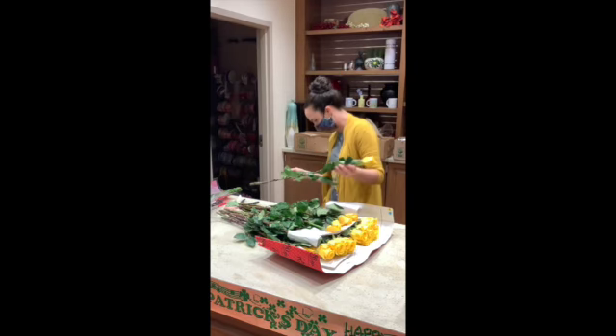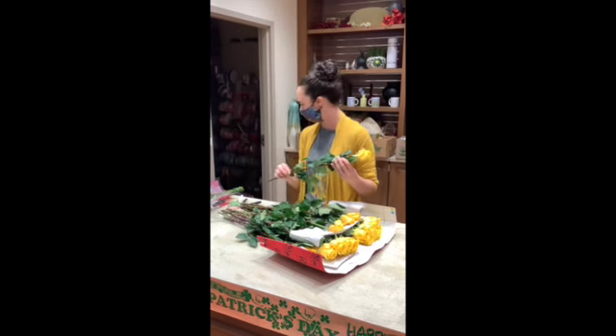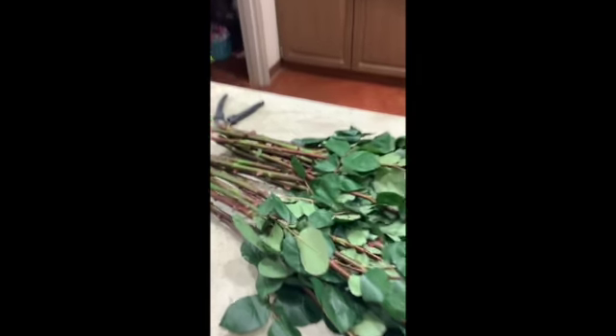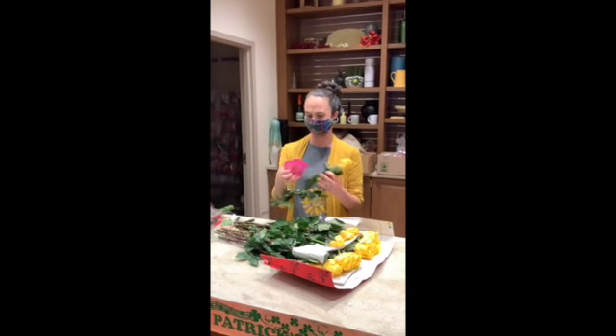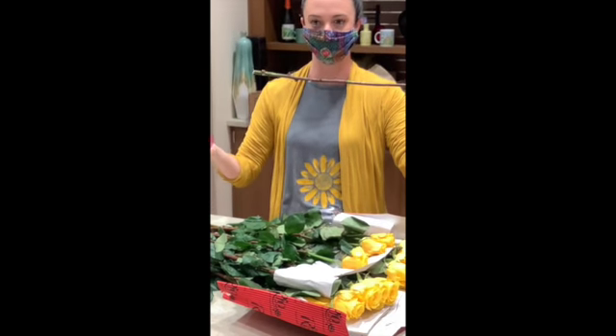With roses, you actually have to de-thorn them. This is the de-thorner we use — I'm not sure exactly what it's called — but you take it and it takes off all your thorns and leaves.